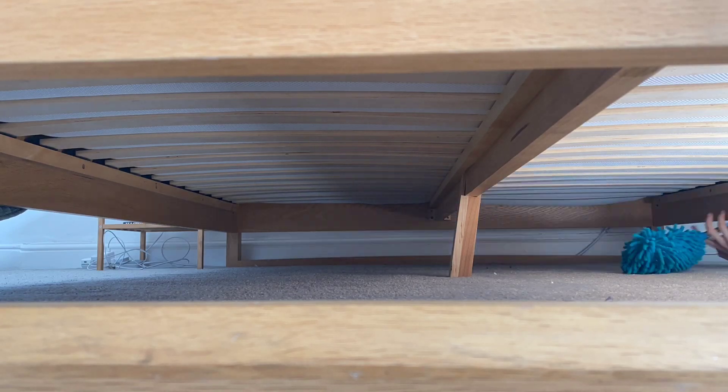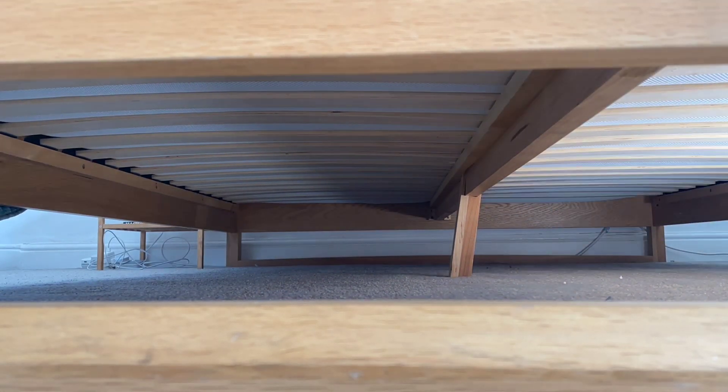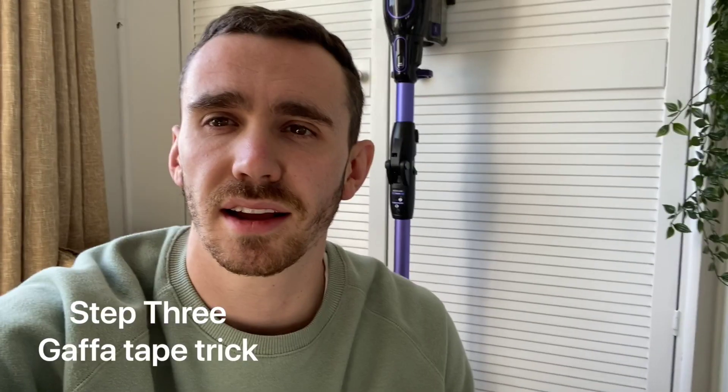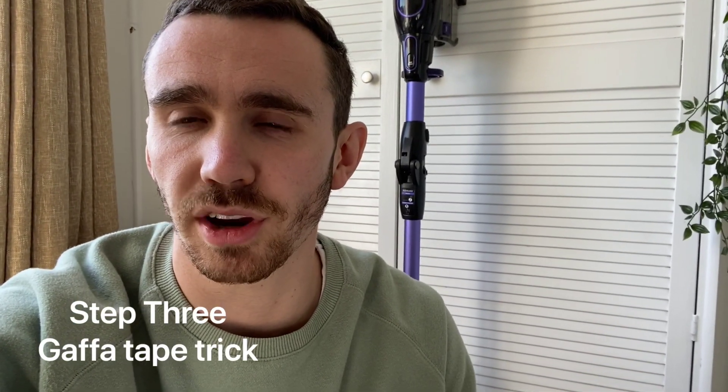Step two is to start dusting under the bed. You're going to move around and methodically clean all the little nooks and crannies. Now that I've dusted under the bed, I'm going to show you a really cool little trick.